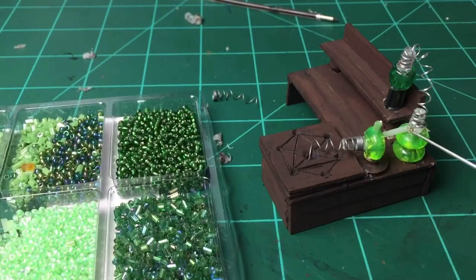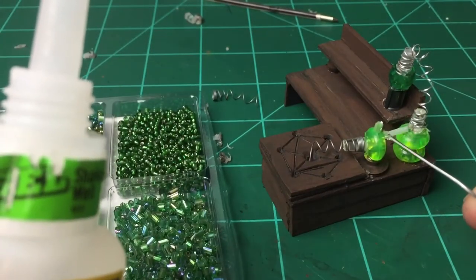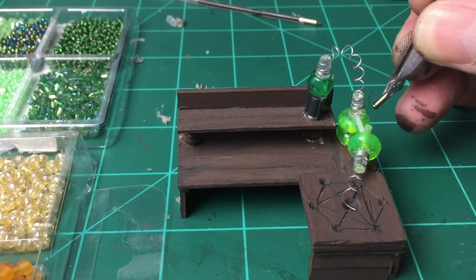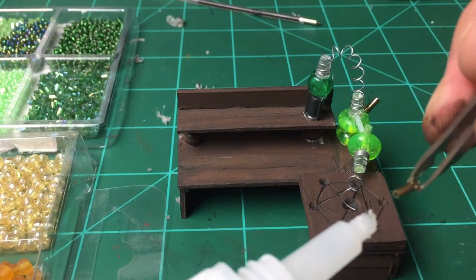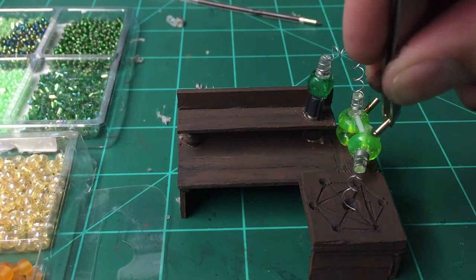Now I'm taking a paper clip and dabbing some gel super glue, just making sure that it has contact. Then I'm going back and I have some of these gold glass beads — also from the Dollar Tree — and I'm just tapping them to that gel and then tapping them to the bottle.